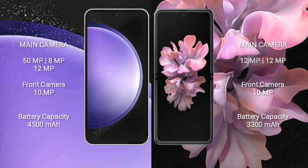Samsung Galaxy S23 FE features a triple rear camera setup: 50MP + 8MP + 12MP, and a front camera of 10MP. Samsung Galaxy Z Flip features a dual rear camera setup: 12MP + 12MP, and a front camera of 10MP.